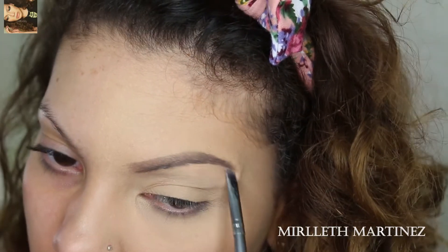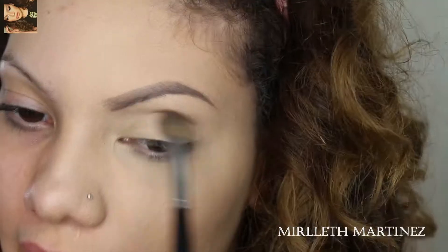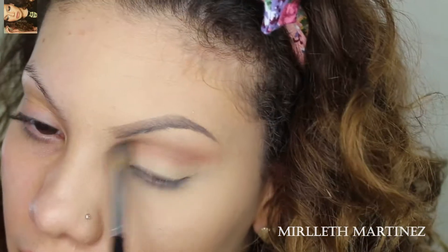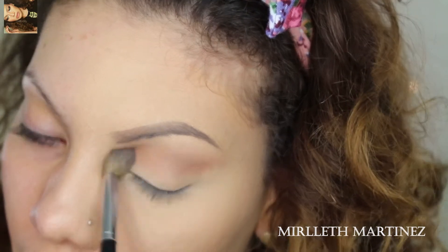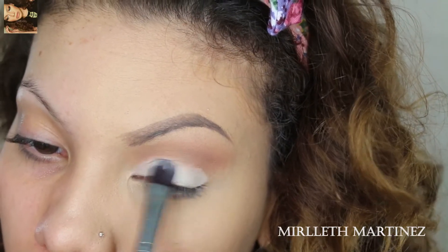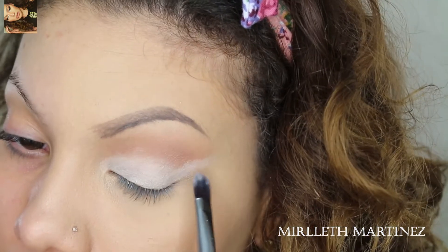For the eyes, I love Danse Tes Tides by NYX on the crease because I want a deeper, more defined crease. I love the NYX Jumbo Pen and I use this to cut my crease — I love the consistency of it and the effect it gives to my eyes.